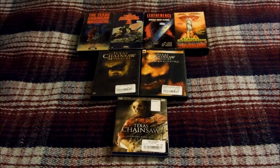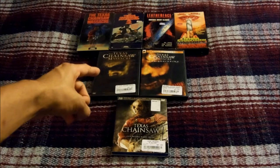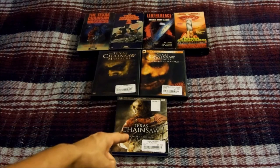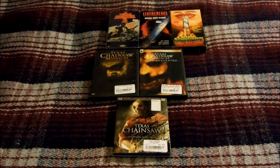I'll do my Final Destination Blu-ray collection in episode seven. As you can see, I own Texas Chainsaws one, two, three, and four on VHS. I have the 2003 remake and the 2006 prequel to the remake both on DVD, and I have Texas Chainsaw 3D on Blu-ray. Anyways, I'm gonna go ahead and get started.